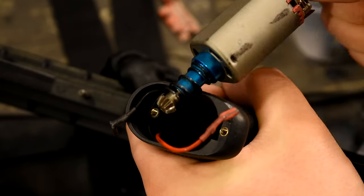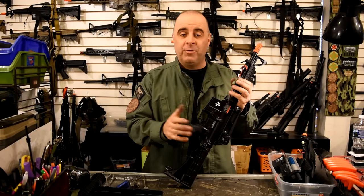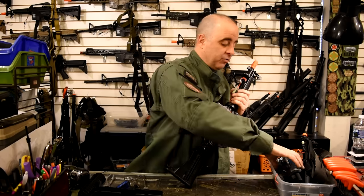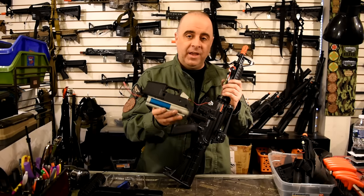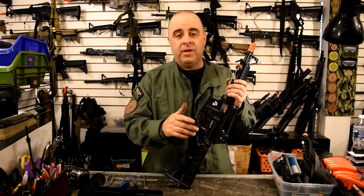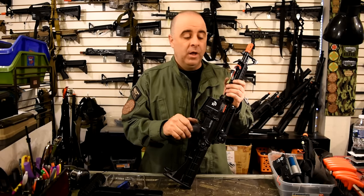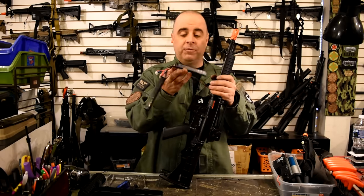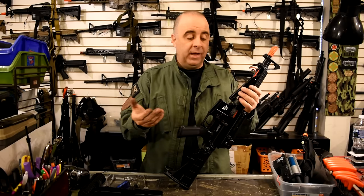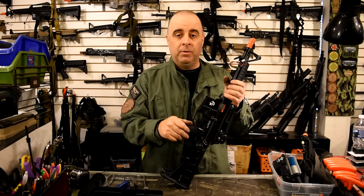Everything we've gone through today is stuff I feel fairly confident that people with a minimal amount of tools and experience can do fairly readily without getting into a lot of trouble. Beyond what we've talked about today really involves stripping the gun down to its more basic parts. At least you can trace the basic signal flow from your battery through the fuse, through the connectors, to the motor. In most cases, you will be able to fix the problems on your own.